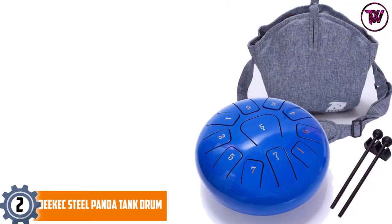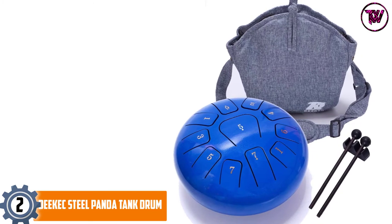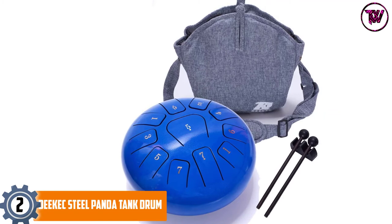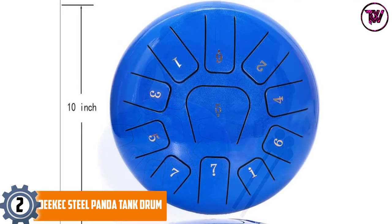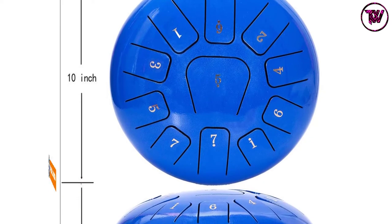At number 2, Deacott's Steel Panda Tank Drum. It comes with a 10-inch wide steel design with a total of 11 notes pre-tuned to give a combination of C major, 425 hertz, and octaves. The drum is handcrafted using steel and titanium alloy and then coated with spraying paint to protect the surface from rust and corrosion.